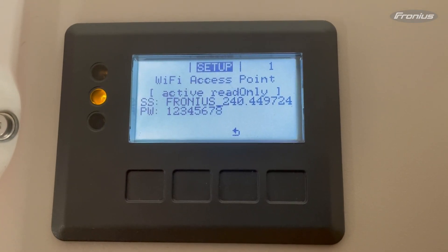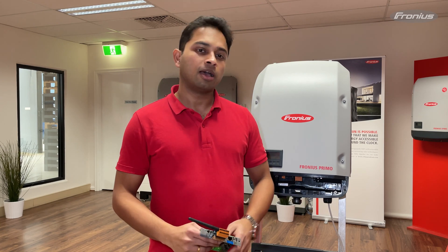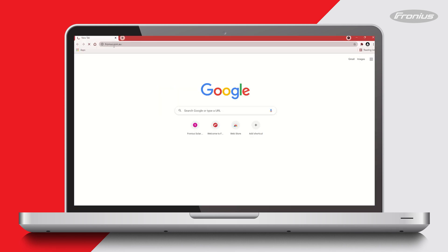The IP switch on the data manager card has to be in position B for Wi-Fi access, and position A for LAN access. When on position A the Wi-Fi access point status will say it's read only. When using a Wi-Fi network as an internet source to the Fronius data manager card, please always make sure that you first connect your smart device to that Wi-Fi network and make sure you're able to access the internet by visiting any web page.